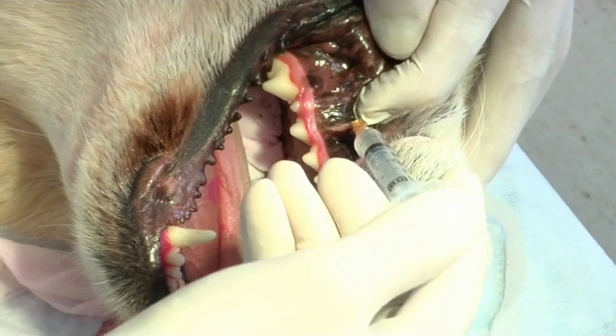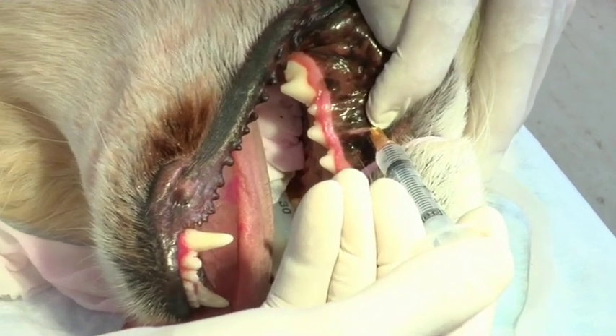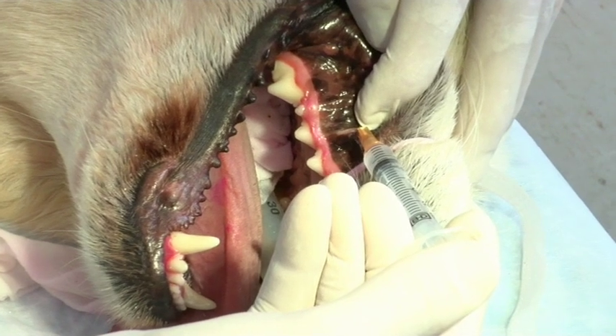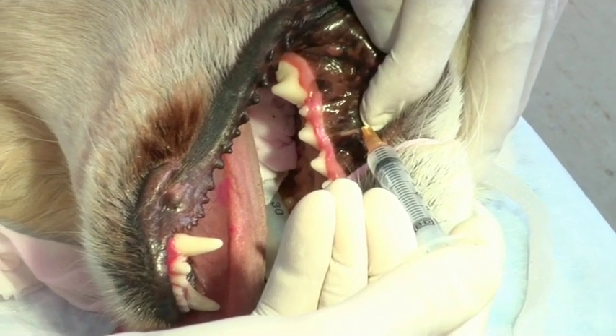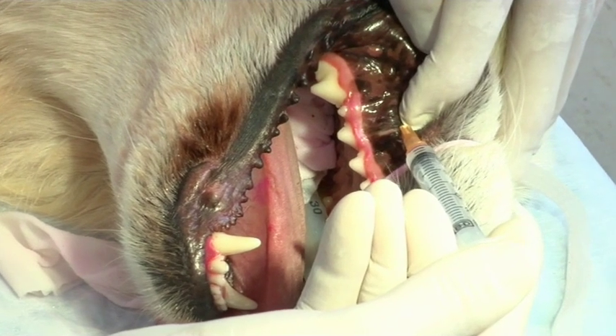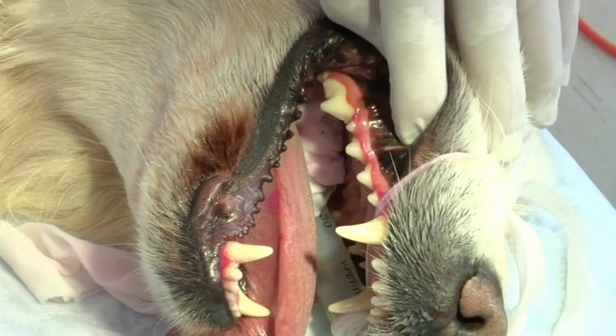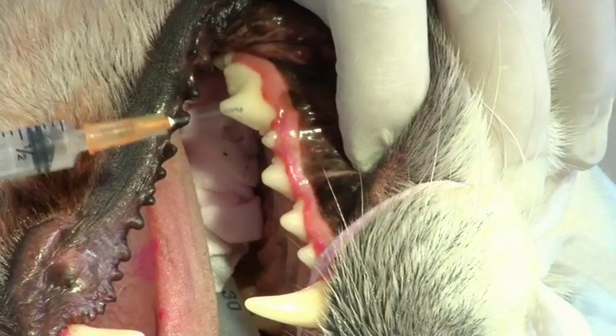The infraorbital foramen is usually level with the distal root of the upper third premolar. Finger pressure is applied to the foramen whilst injecting, and also once the needle has been removed — this will allow for infiltration of the local anesthetic agent along the canal.